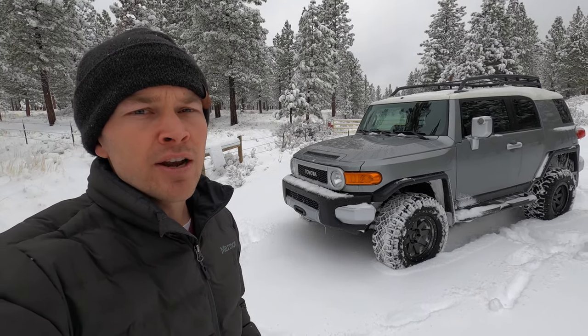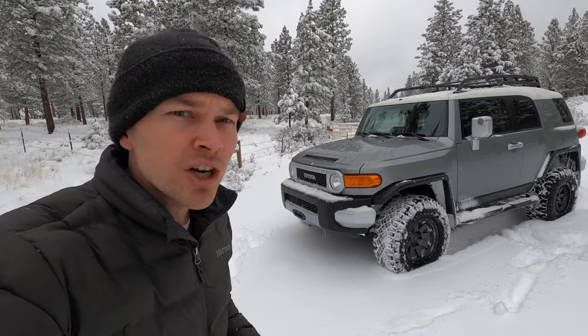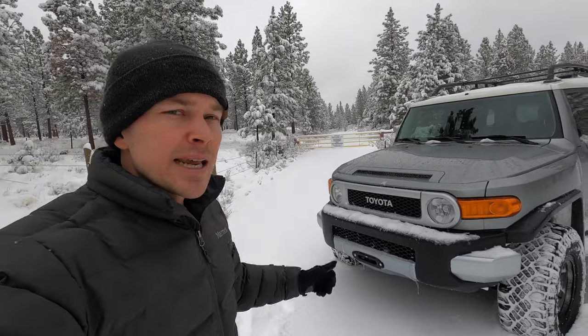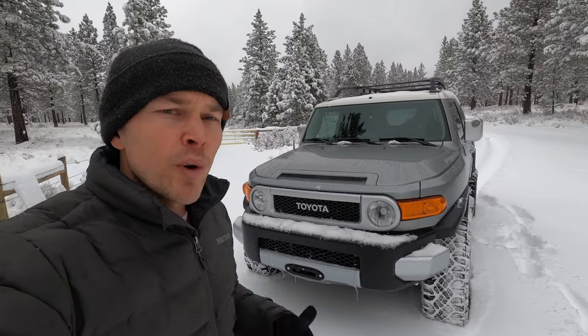When I got the FJ Cruiser, I knew that a winch was going to be a must-have feature. And as you can see, I've now got a winch installed. I went with the same setup that I've got on the Tacoma — a winch from Rough Country.